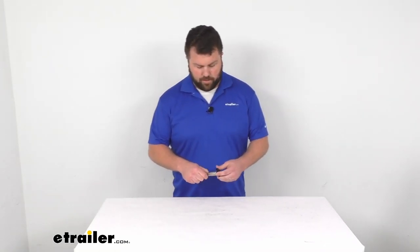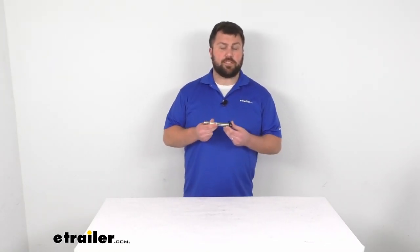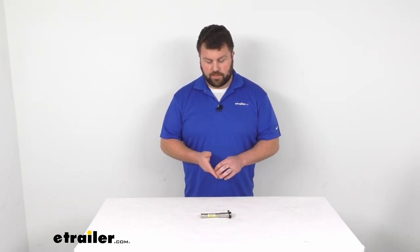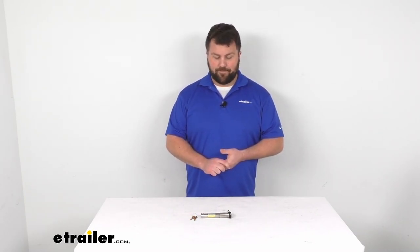If you're just looking for the single lock, this is going to be a great option. It's going to do a good job making sure everything is secured and you're not going to have to worry about someone coming along and taking your trailer. That's going to complete our look for today — again I'm Michael with eTrailer.com, thanks for watching.